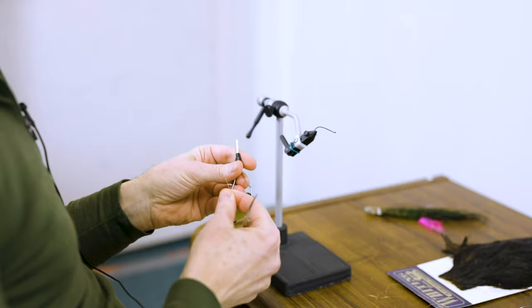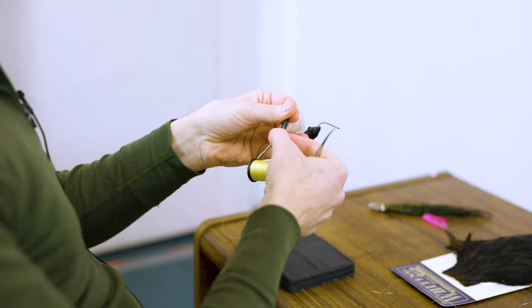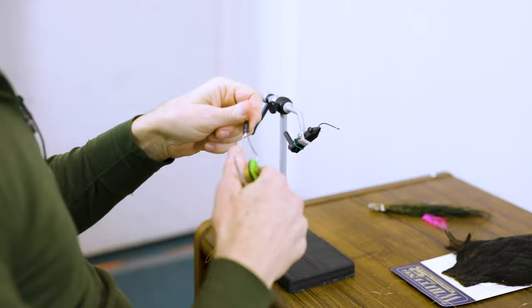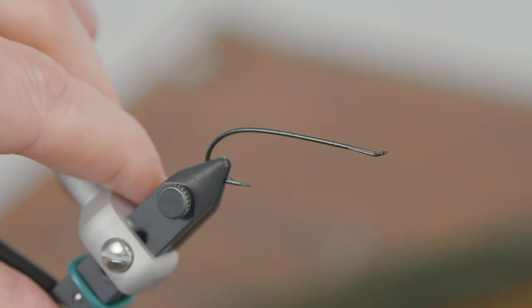I actually prefer to fish an Undertaker over a green butt. I just like the way it looks in the water, and I feel that if I'm digging the way it looks in the water, I'll probably fish it better. First, I'll show you how I thread a bobbin — I double it over, run it right up through there, and just suck it right down like a straw and you're ready to go. You don't really need a bobbin threader unless you're tying with a wax thread and you get wax build-up on the inside of the bobbin.